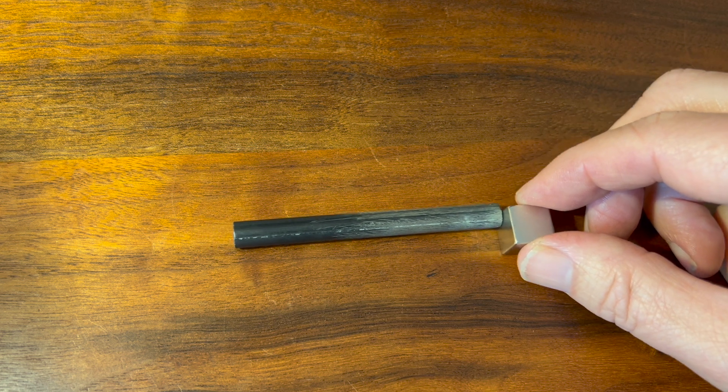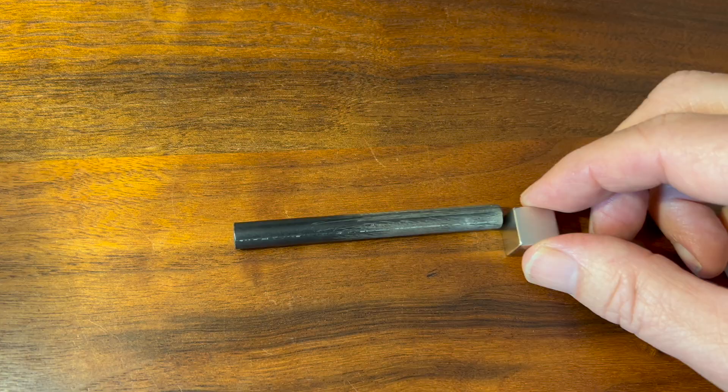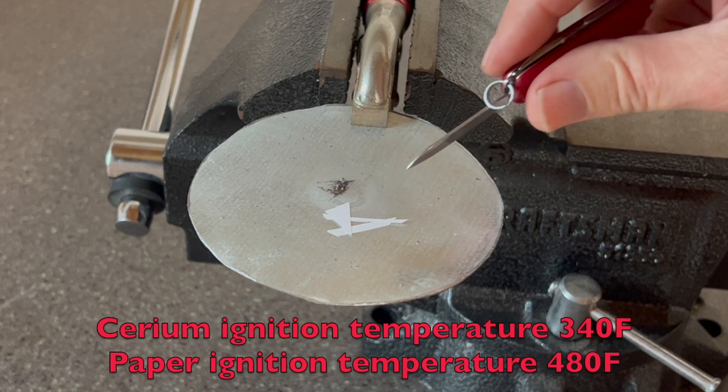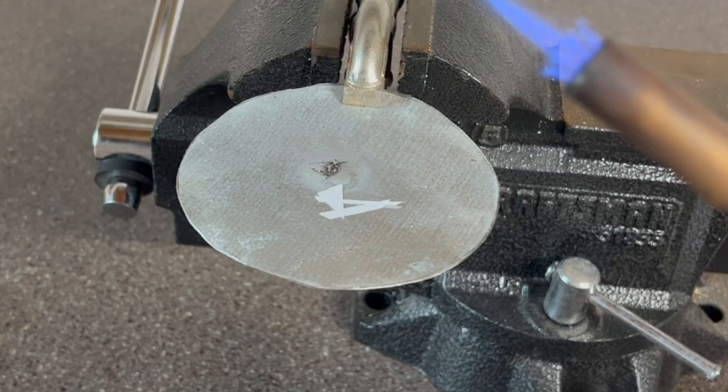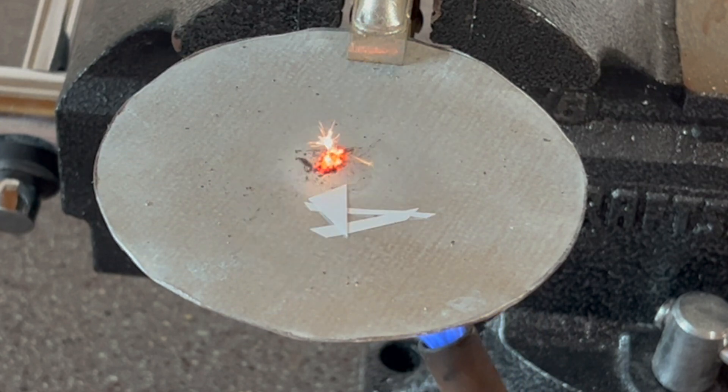I found the mishmetal to be only slightly attracted to a strong magnet. Mishmetal is reported to have a very low ignition temperature, lower than that of paper. In this experiment, you can see that the mishmetal shavings ignited before the paper even began to char.